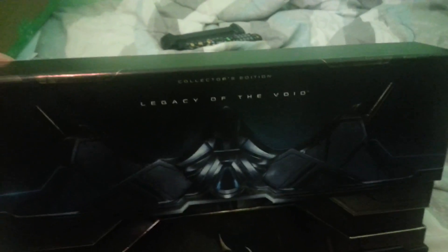I picked this up today from the pharmacy because I ordered it from Amazon.ca and it came yesterday when I wasn't home.